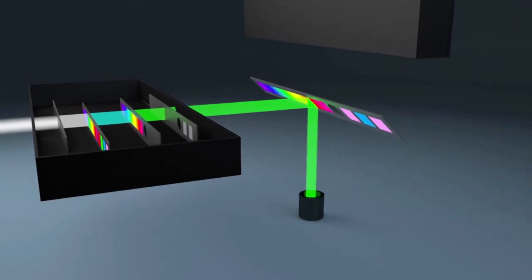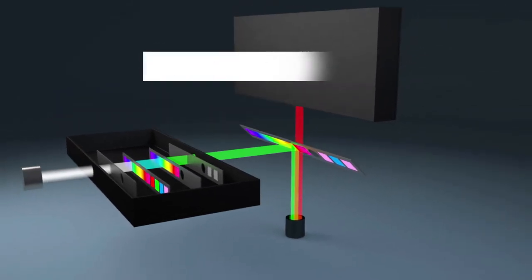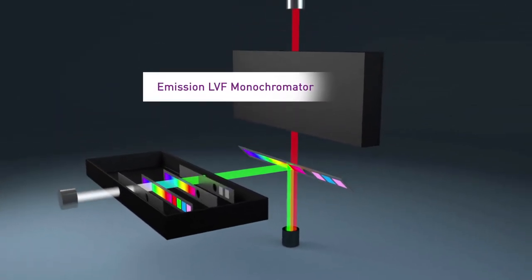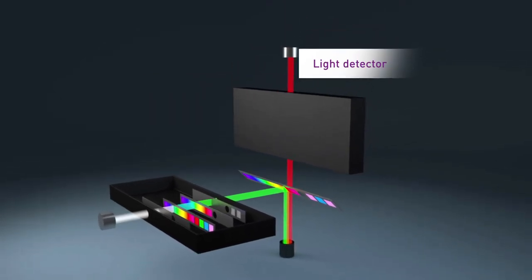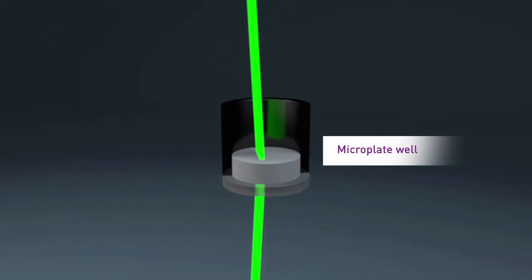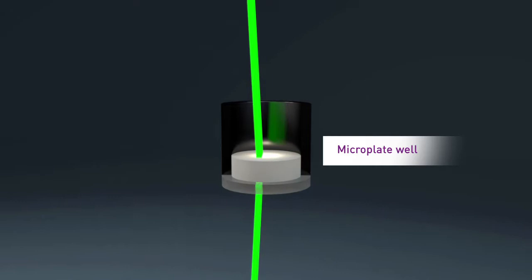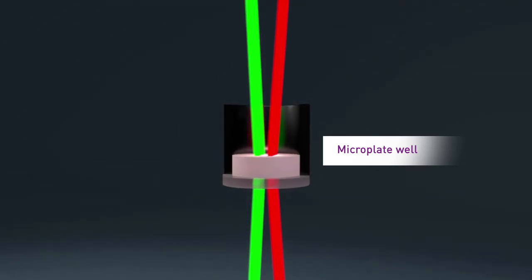This means users are not required to buy, manage, and maintain a library of filter cubes in order to guarantee the best performance when measuring fluorescent proteins or other challenging assays. Direct detection from the microplate top and bottom, along with a precise 0.1 mm z-axis resolution, ensures the best performance in all assays, including cell-based.